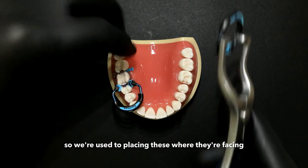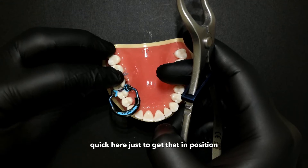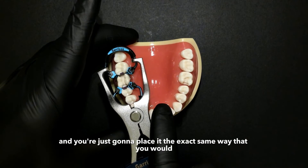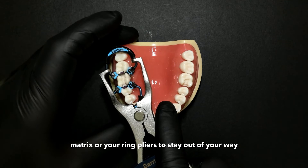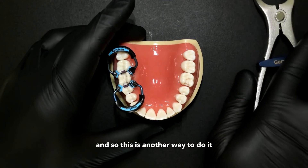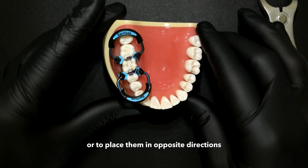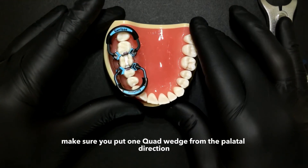We're used to placing these facing the patient's back of the mouth, but in this case we're going to place it in the opposite direction. Just make sure you have it in the lower channels, and you place it the exact same way. You can see how that extra room with the channel allows your ring pliers to stay out of the way of the teeth. So you can insert rings from the opposite direction as well. Two different ways — either stack or place them in opposite directions. If you stack them, make sure you put one quad wedge from the palatal direction and one from the buccal direction.